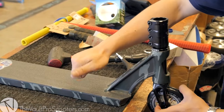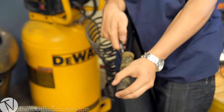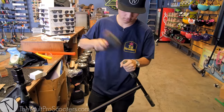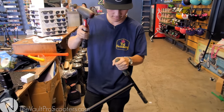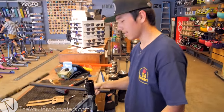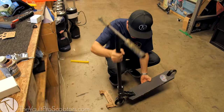I was gonna rip the bar wrap off but there's staples and I don't want to scratch the bars. Let's try loosening the clamp — they were all loose, so I guess I'm just too weak. Let's try it again — there we go. Scooter muscle right there. Bang it down on the floor till you hear the little click.